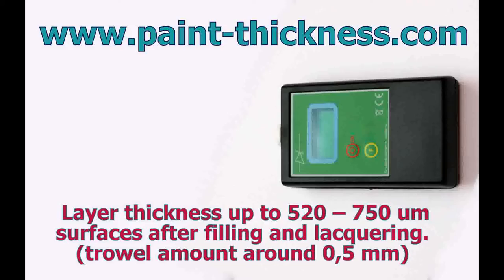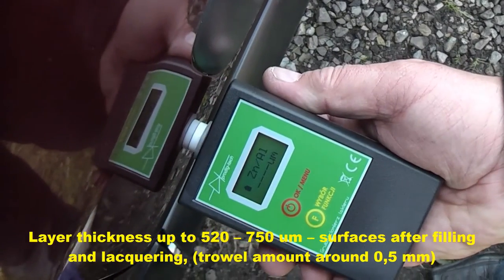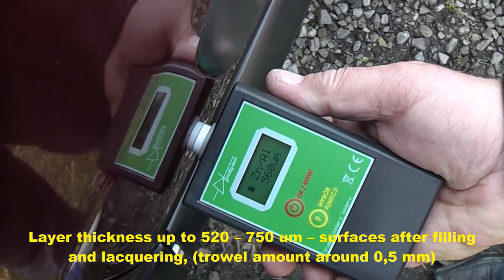550 micrometers on surfaces after filling and lacquering. Trowel amount around 0.5 mm.